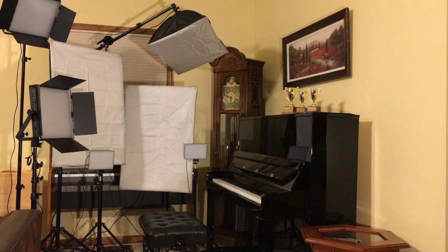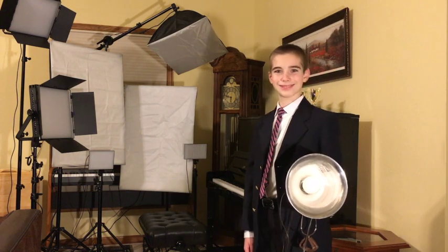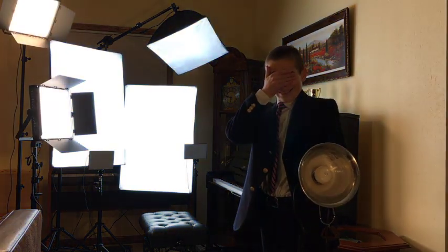It's also important to make sure you have enough light. But not too much light! Students who are vampires will be allowed to record in darkened conditions.